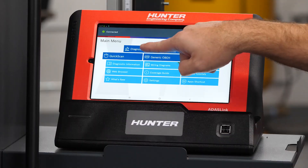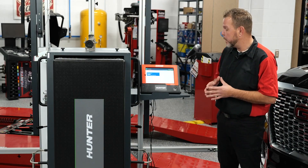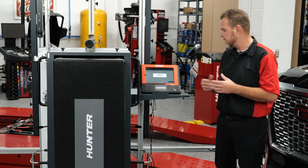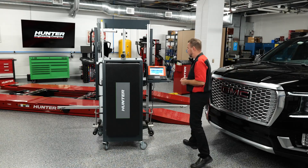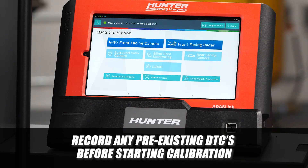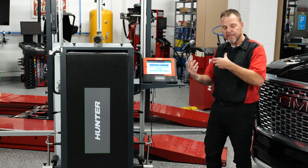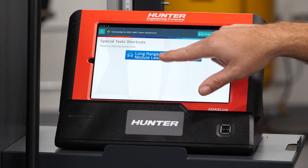We're going to select diagnostics and auto ID this vehicle — 2021 GMC Yukon Denali 6.2. We'll select that, cycle the ignition, and go back to our home screen on the ADAS link. We're going to go into ADAS calibration, and we are given two choices: front-facing camera and front-facing radar. The body shop did work with the front-facing radar — they took it off and put it back on — so we're going to calibrate that. Long-range radar sensor module learn.